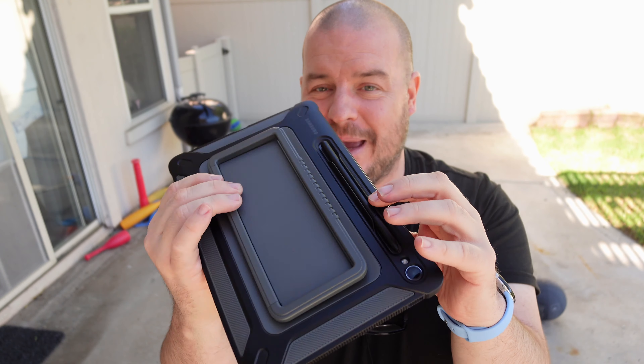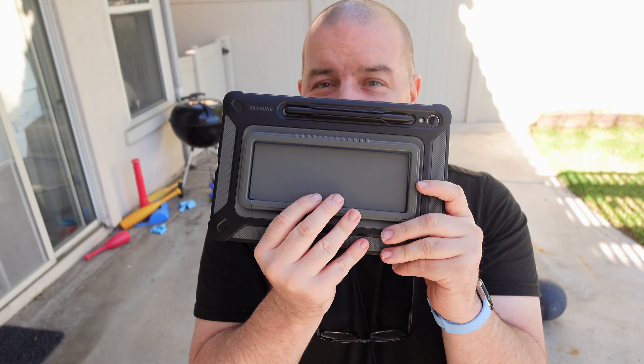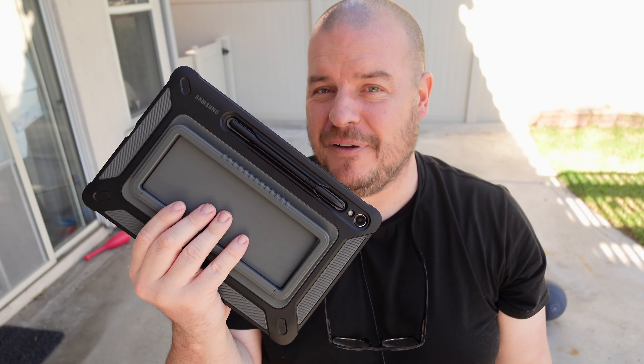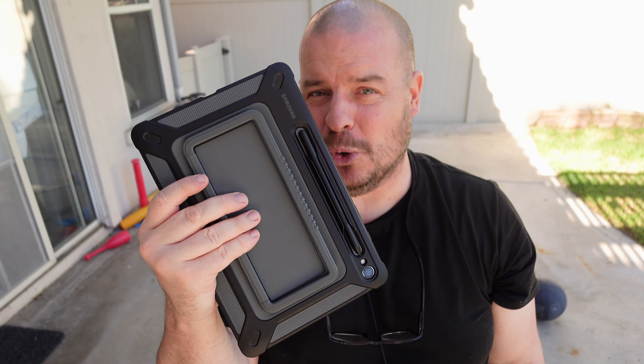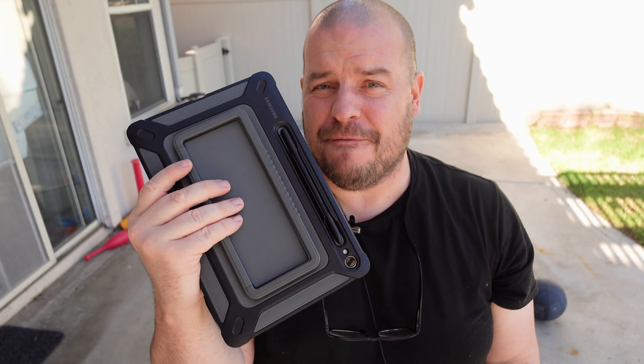It's awesome and it holds your S Pen as well. It just does an amazing job at everything it does. I love this thing — can't recommend it enough. It's an amazing tool to have with your tablet, and hopefully they'll bring something like this to their phones as well.